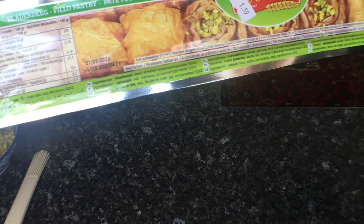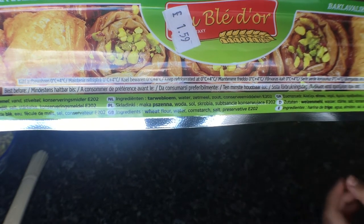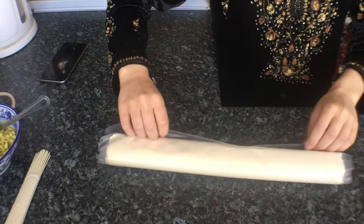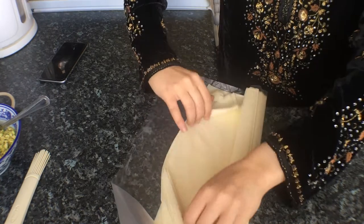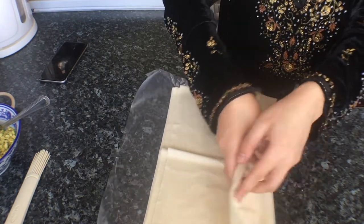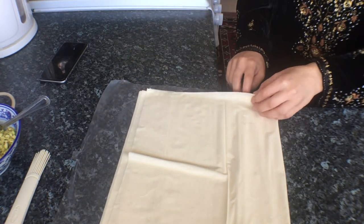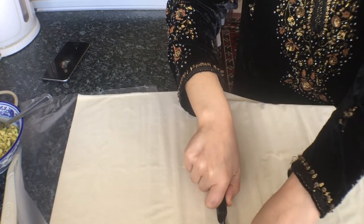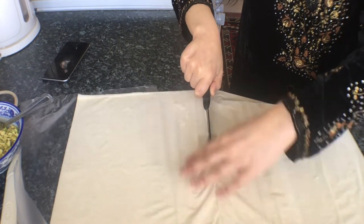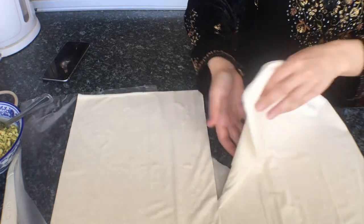I didn't do a great job of showing the filo pastry packaging, but I'm showing you the ingredients to confirm it's egg and dairy free — so if you're plant-based, don't worry. It comes with a plastic sheet around it. When opening it up, filo pastry is quite delicate so just be careful — I did rip it a little bit. The sheet is quite long so I'm halving it so I can use the halved sheets for a more reasonably sized baklava.